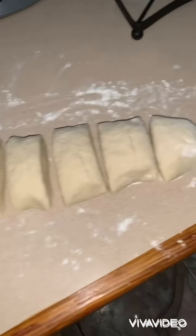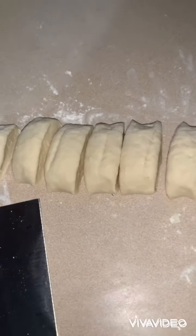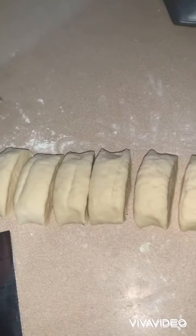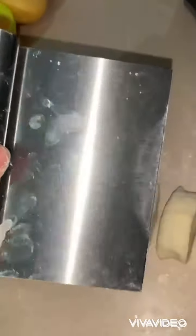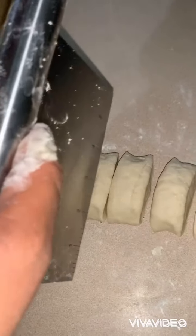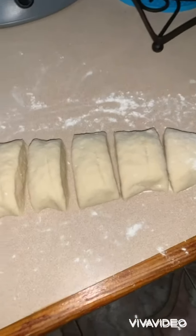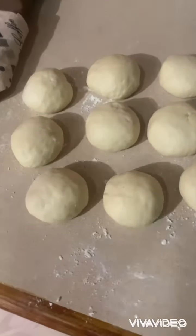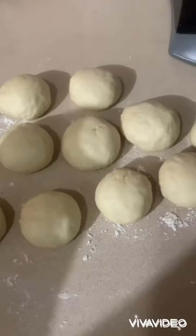So guys, this is the dough. I roll it out with the rolling pin first and then make it into a long shape. Then I use my cookie cutter and just cut it so I can have even sizes. The balls are a great size, so I'm gonna fill them now.